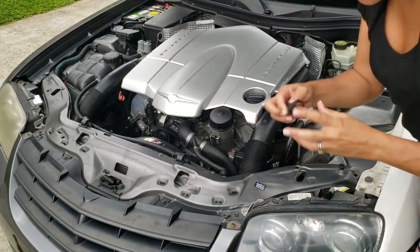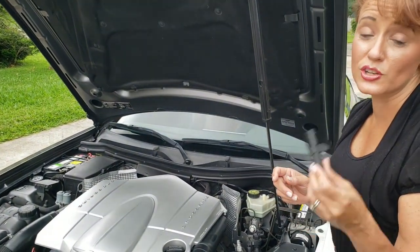This is a brand new Bosch crankshaft position sensor. You want it to be Bosch.